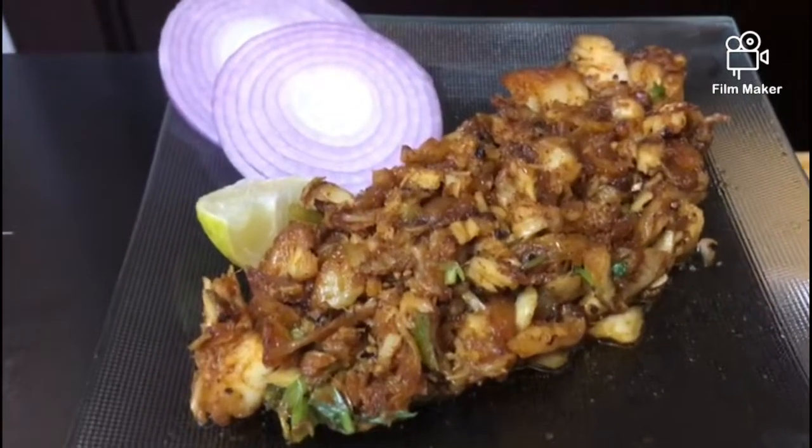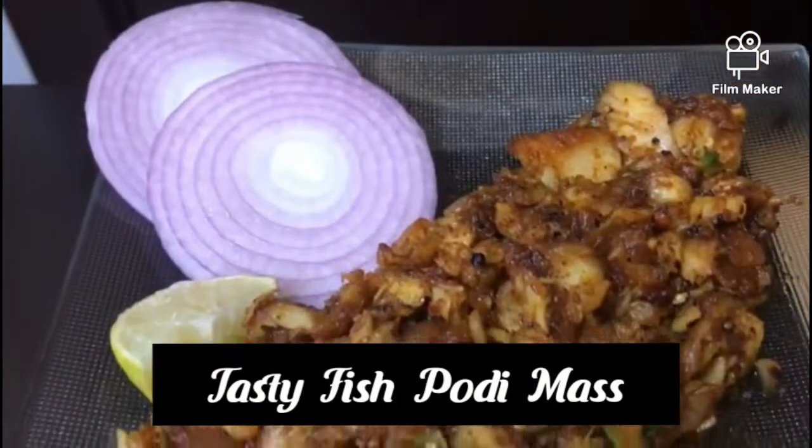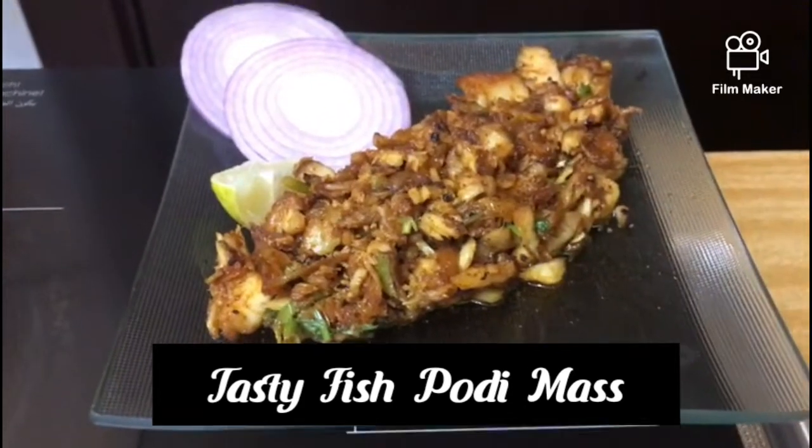Hi friends, welcome to NK Square. Today I am going to eat fish puddy masala. Let me try it.